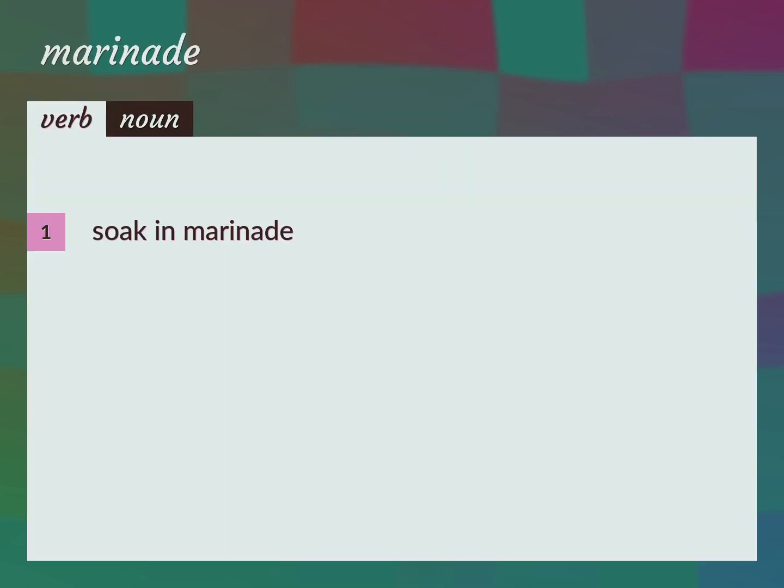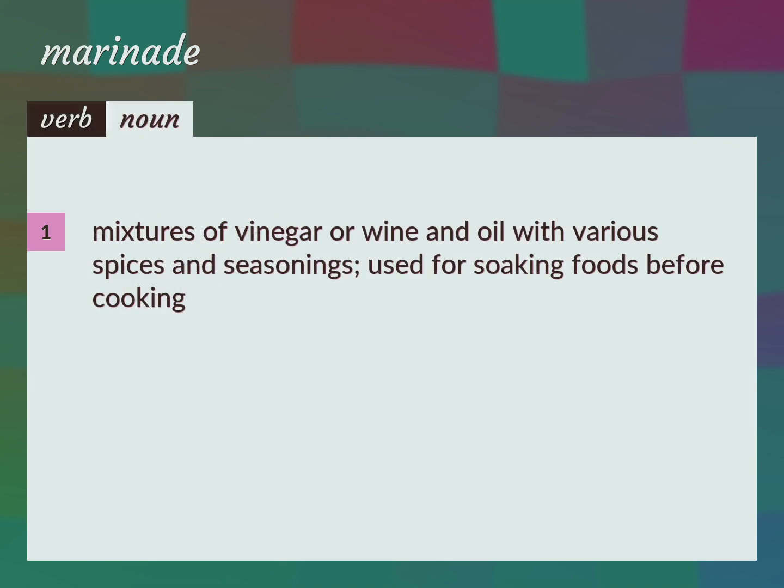Soak in marinade. Marinade herring. Marinade: mixtures of vinegar or wine and oil with various spices and seasonings, used for soaking foods before cooking.